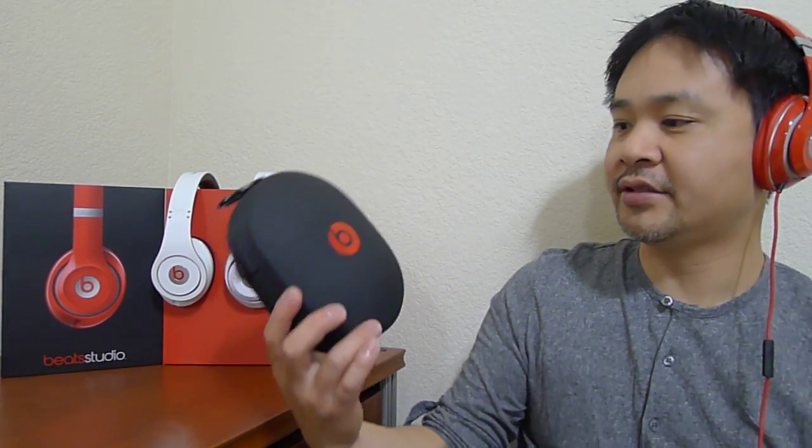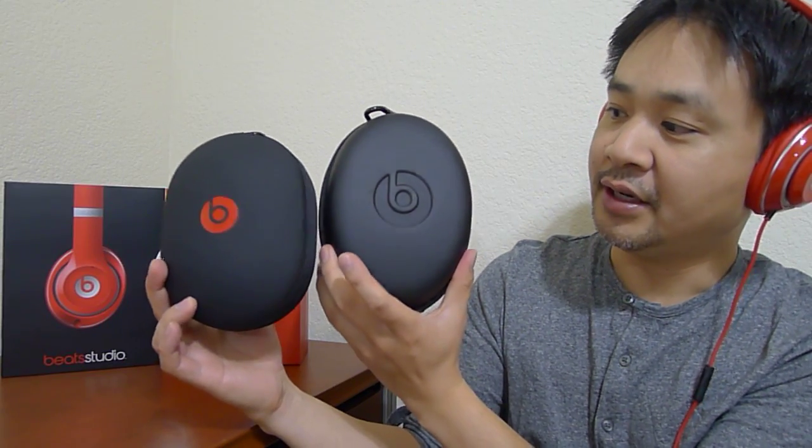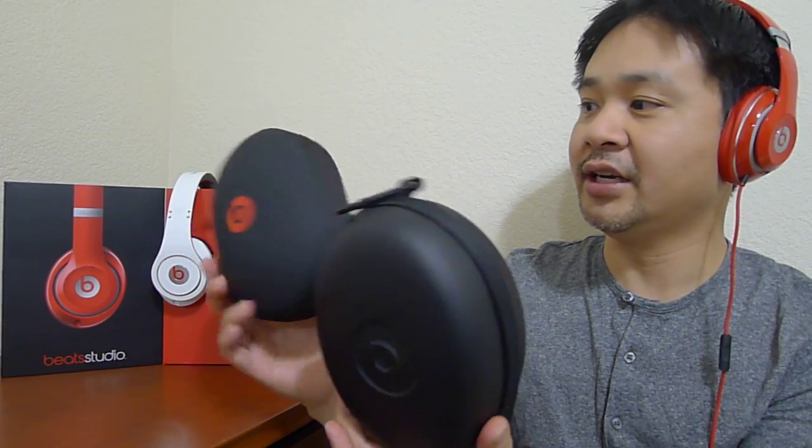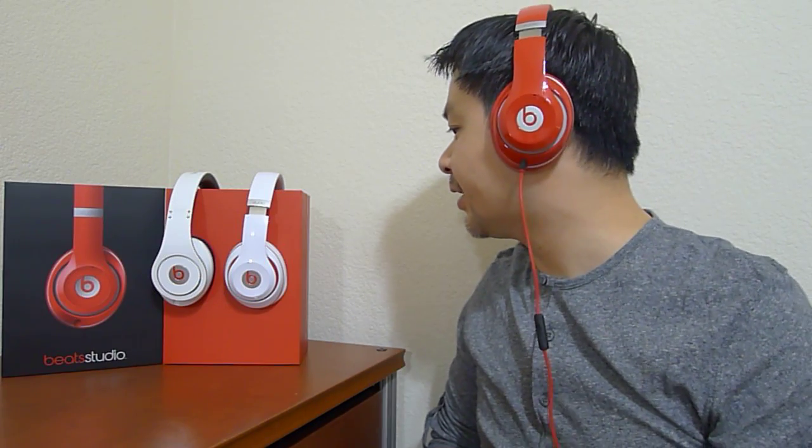The new case is also a lot more attractive — smaller than the old case. I like the new case a lot; it's more sleek. As you can see, the headphones are very attractive. The red I have here is very flashy, so be careful with these — it may get you in trouble.